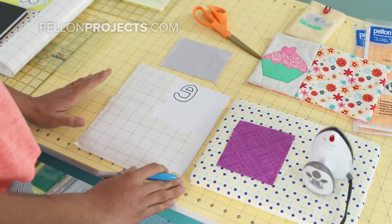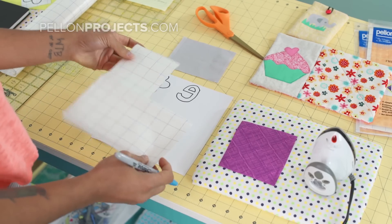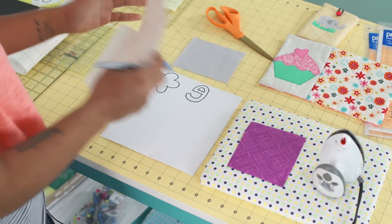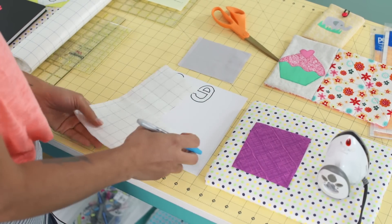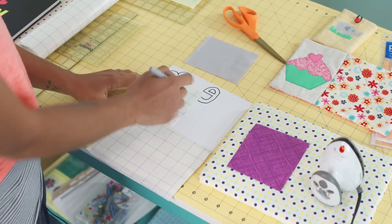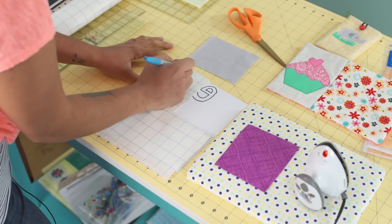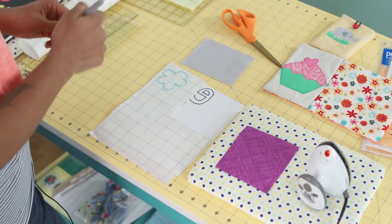I want to show you two different ways you can use the Easy Steam 2. One is for your basic applique projects. Here I have the Easy Steam 2 — it comes with a gridded backing, and the other side has a plain paper, so it does have two papers. You can use an applique from a pattern or freehand draw on it. We're going to draw on the gridded side — just this little flower here as a sample.